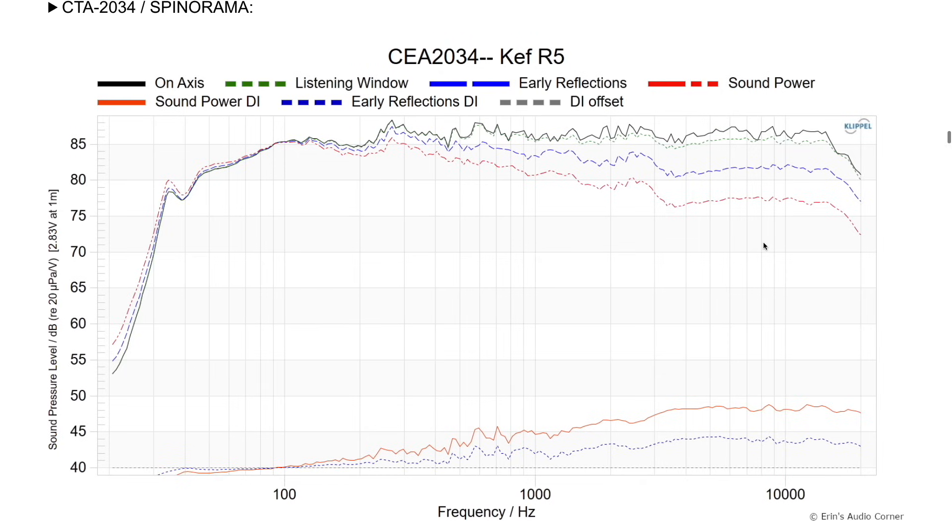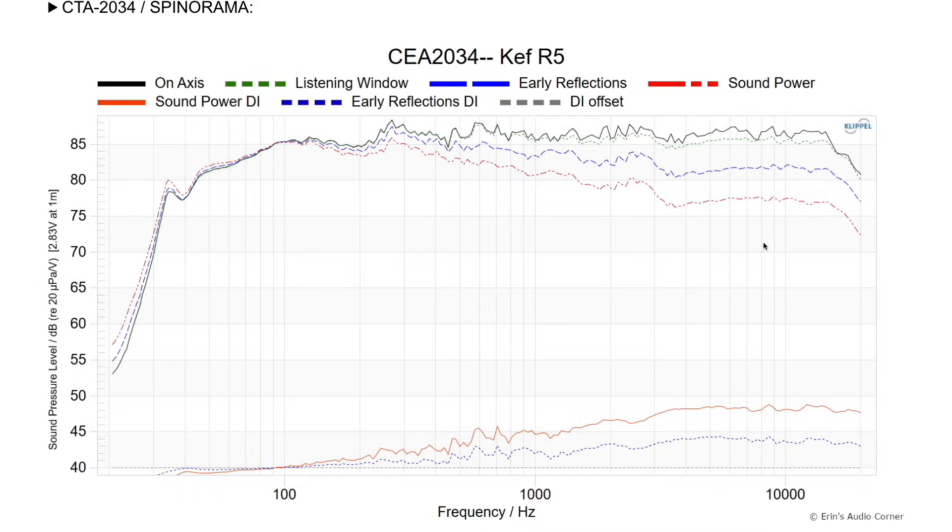A pair of speakers runs about $1,650 for a single, so you're looking at about $3,300 for a pair. Here we have the CEA-2034 data for the KEF R5. If you don't know what CEA-2034 data means, I have a whole series explaining what measurements mean — I'll throw that playlist up in the corner. I'm really going to focus on the highlights. Let's jump right into the on-axis response, which is in black. Looking through the midrange to high-frequency area, it's a mostly neutral speaker.